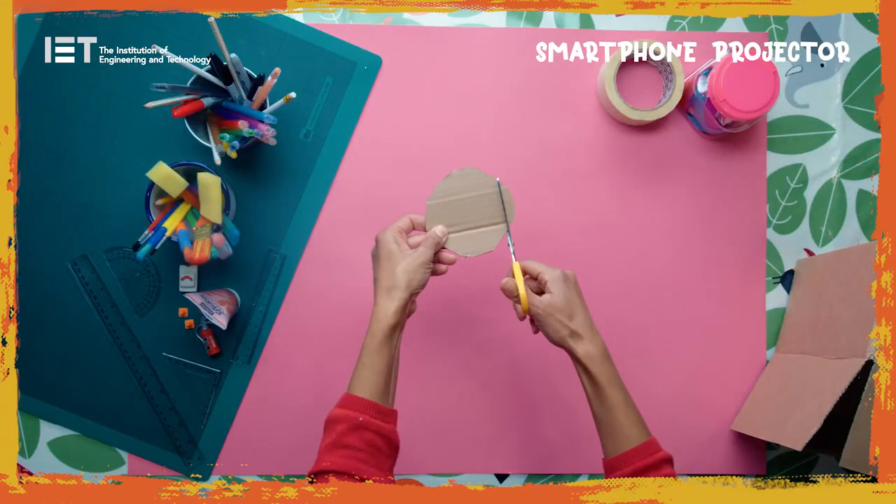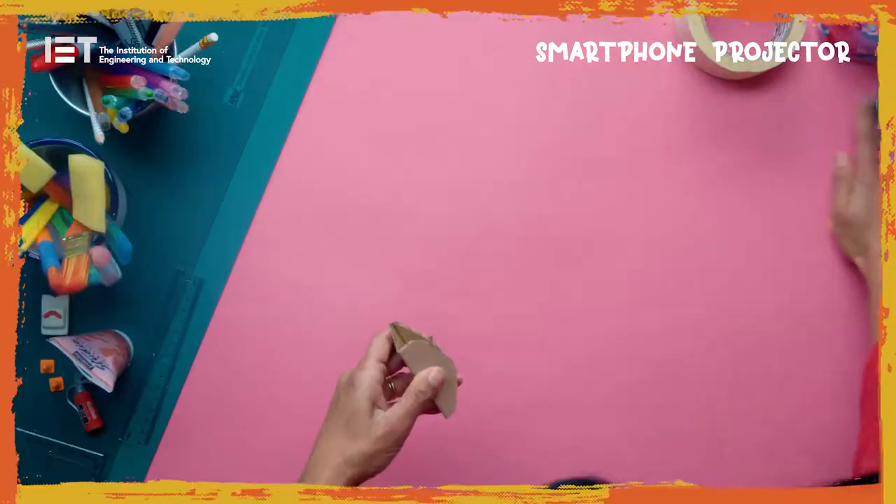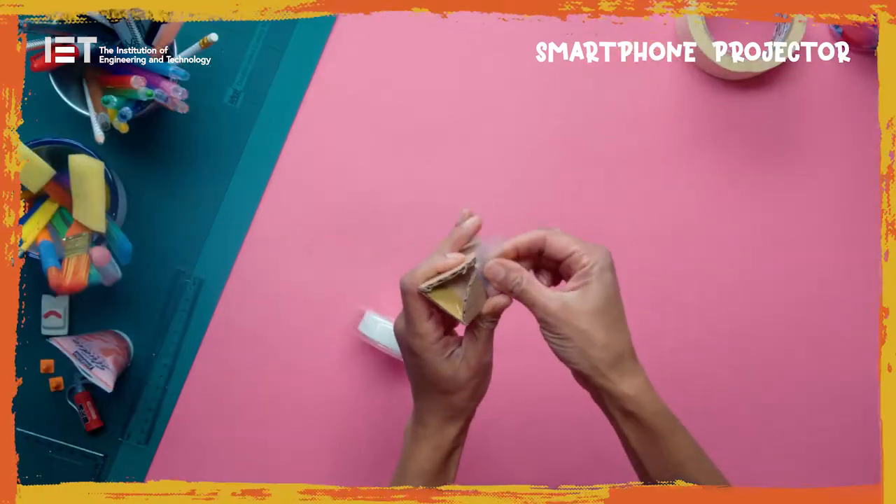Cut the circle of cardboard into a wide strip. Form it into a triangular tube and secure with tape. This will be the smartphone stand.